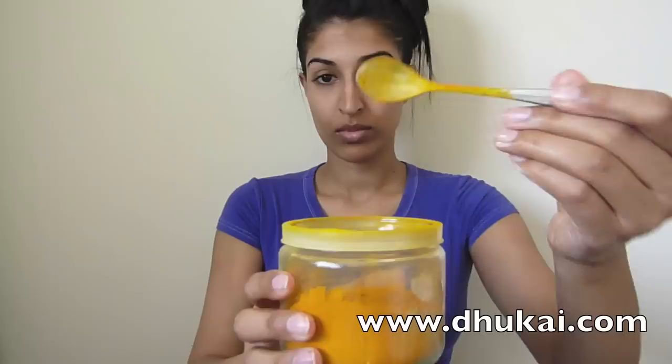You should have about this much in your bowl. Now take your turmeric powder and take about half a teaspoon and add that to your gram flour, like this.